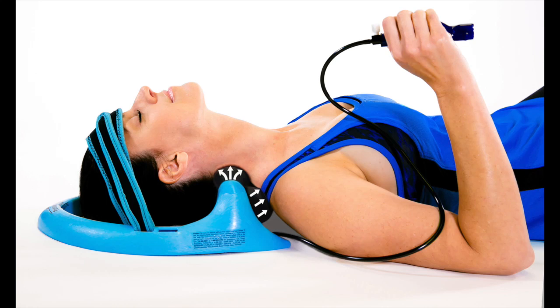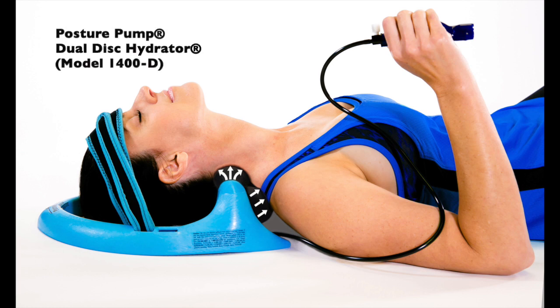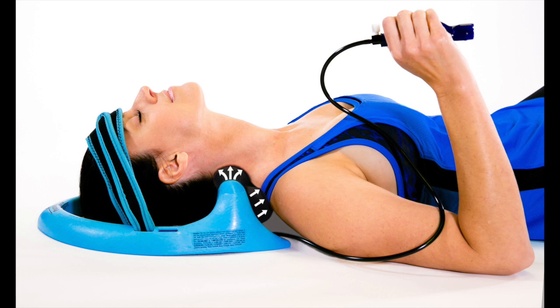Hey guys, thanks for tuning in. Today we're going to take a look at Posture Pump's newest neck pain device, the dual-disc hydrator model 1400D. It's their most popular and most comfortable, with the addition of a second air cell which effectively targets the upper back or hump region. So without any further ado, let's get down to it.